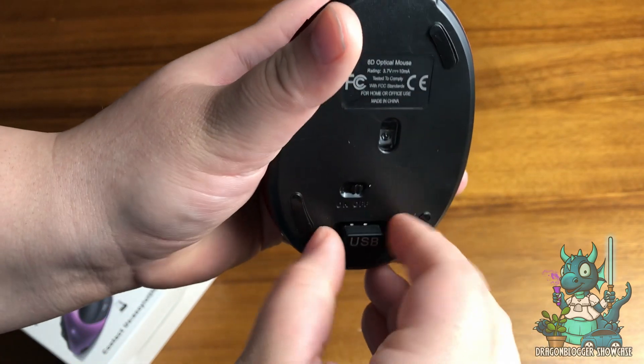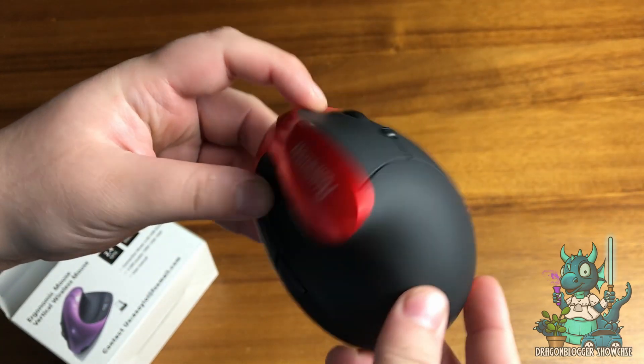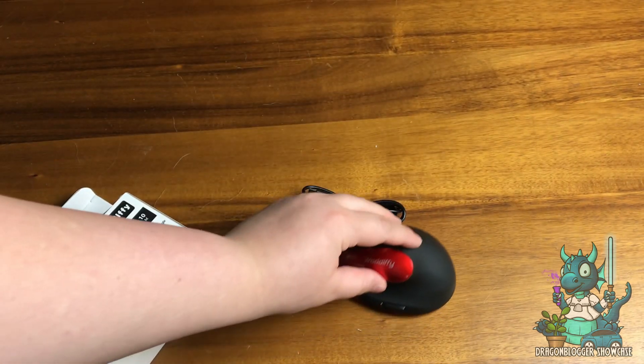The bottom has the on and off switch and it also comes with the USB dongle necessary to use it, and of course it comes with the USB-A to USB-C cord that you're going to need to actually charge the device.